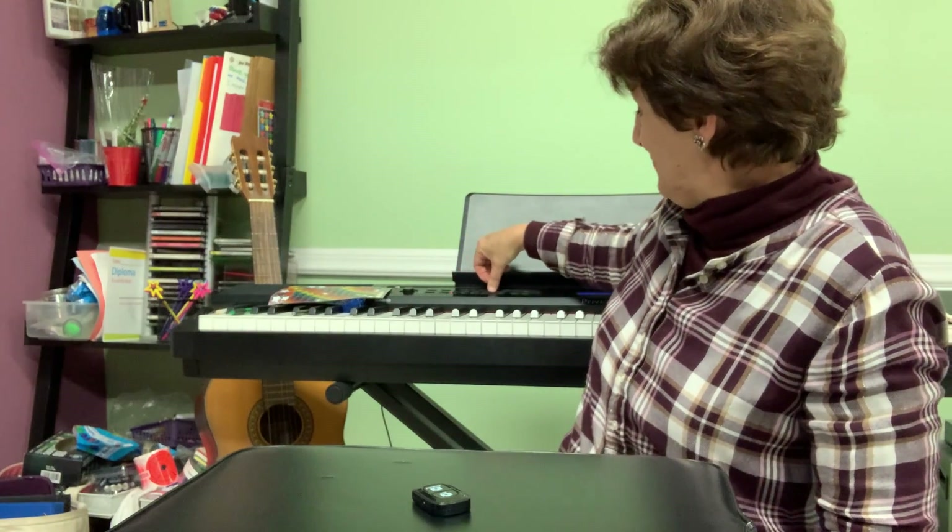Perfect, guys. Now I'll stop this one. Were you able to keep it up with me? I hope so. Bye.